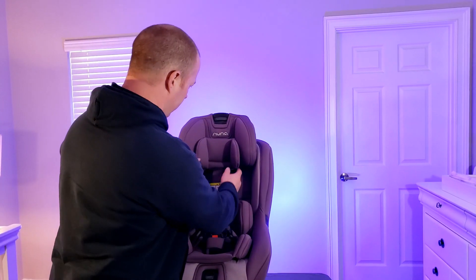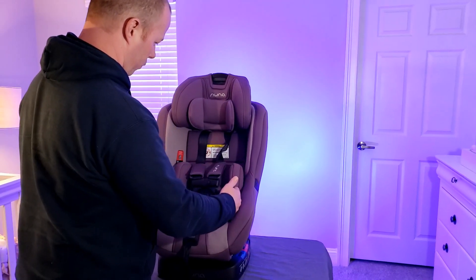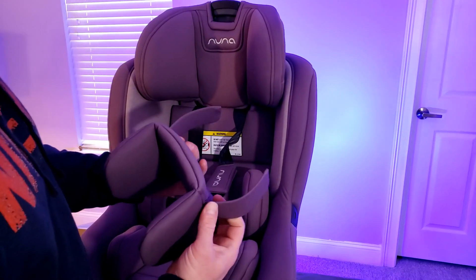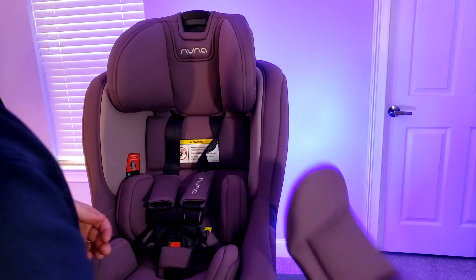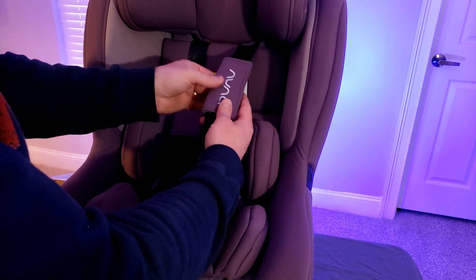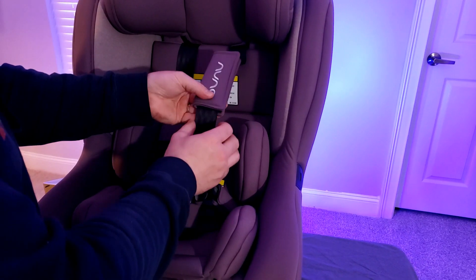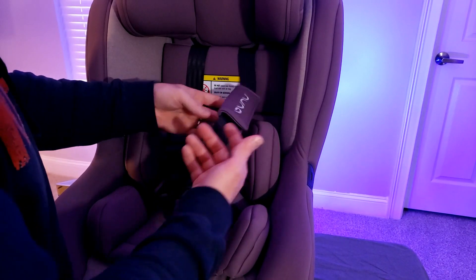Come on down here. You notice it's got the infant insert — the one right here for the head and then the one down here for the body. I'm going to start taking the stuff out. For this one, all you do is pull those little tabs. They go into two little slots right there. You just feed the tabs behind there and that's your infant headrest. Now down here, if you notice, it's got these nice little cushions on the seatbelt. The ones up here keep your baby's head from going side to side, and they also help protect from the seatbelt cutting into them. Just makes it a lot more comfortable.